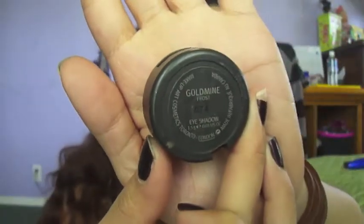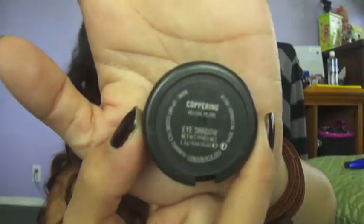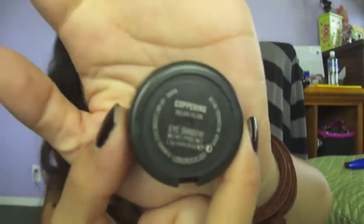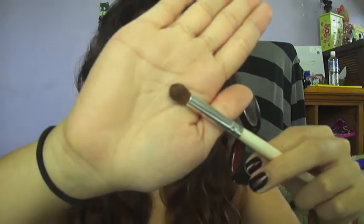Here I'm applying some eye primer. The first color we're going to use is Goldmine — I'm just going to apply this with my fingertips to my eyelids. Next, I'm going to grab Coppering, which is a nice rusty red color, and with the blending brush, we're going to sweep that into the crease area.